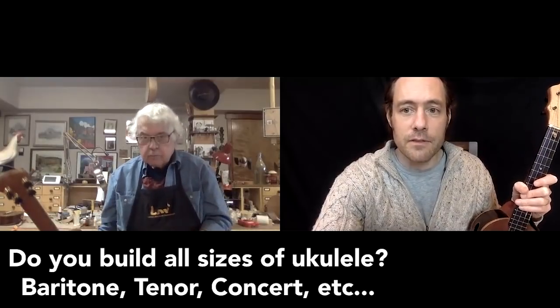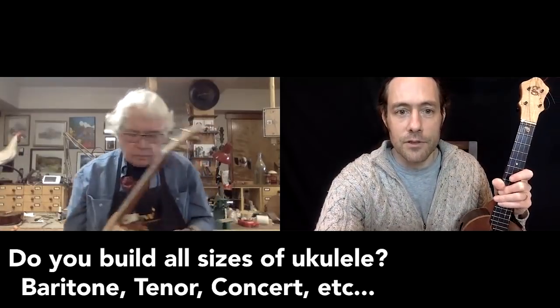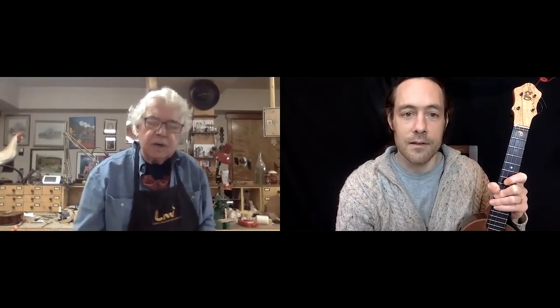Brian, are you making other sizes besides tenor, or have you made quite a few baritones? I made a number of baritones. I just sent one off to California — it sounded great. And I recently made a couple of concerts and I still have one. This is a little concert, and I didn't know if the kasha design would work well with concerts, but it does.